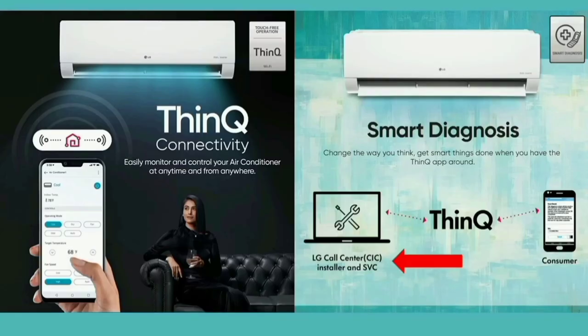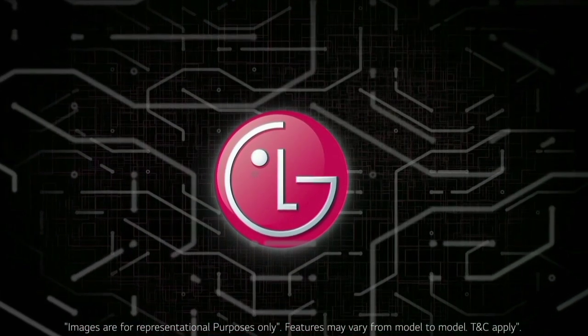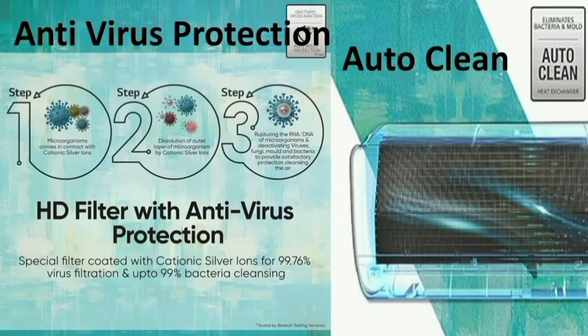This AC can be controlled by our mobile phone. As you can see, there is a ThinQ app in the app store. There is the LG ThinQ app. This app is on our mobile phone, and we can easily control the AC using it.